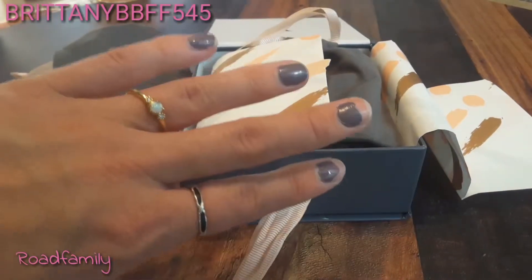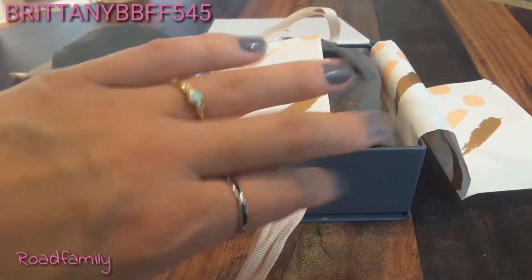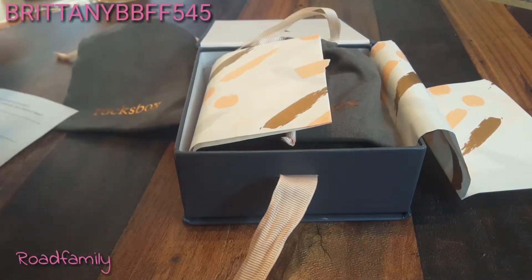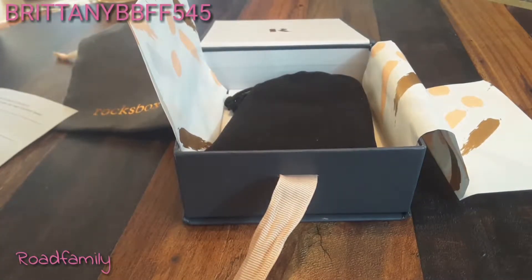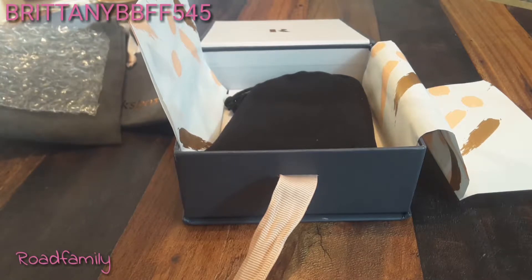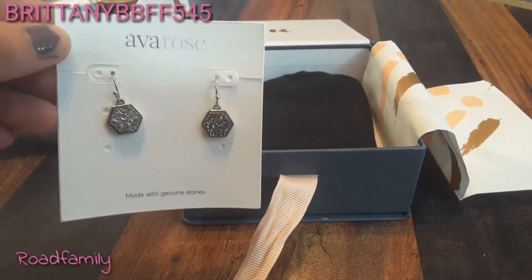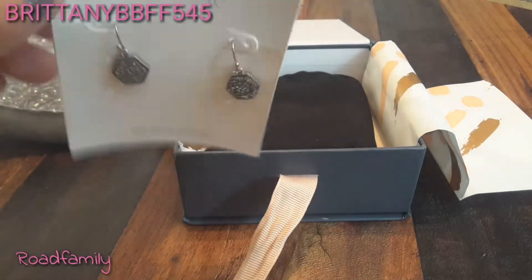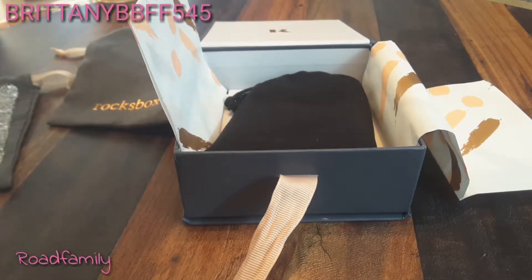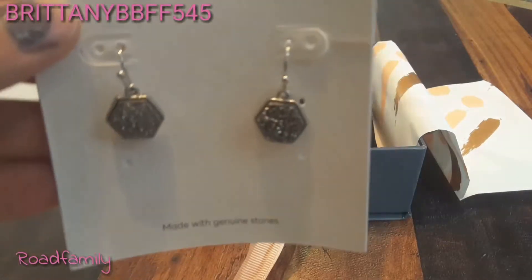You also get $21 each month towards anything you want to buy on top of the member's price. I have been changing out my jewelry about every single week — it does not change the price of the box, it's still $19 a month. And here are the earrings. I think they are actually really gorgeous, a lot prettier than I thought they were going to be. These are from Ava Rose Madison Earrings in Silver and Platinum Druzy. Members price is $48, and I actually really like it. It is gorgeous.